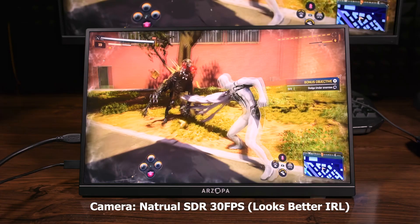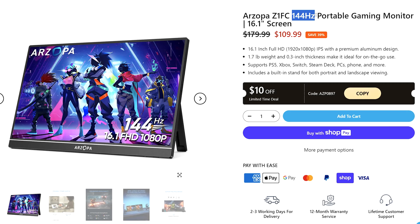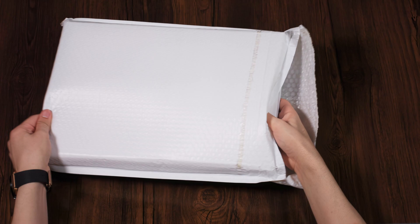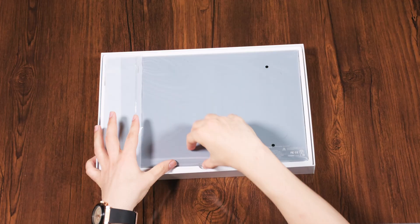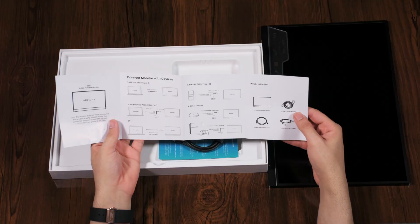A portable monitor for PS5 gamers and editors? Yes. It also supports HDR and gives you over 500 nits peak brightness. There's a 144Hz model too which we'll talk about soon. Here we have the Arzopa 2.5K HDR 500 monitor, which they sent to me for free and I appreciate it. In this video I'm going to review this model which has a 2.5K resolution and supports HDR.